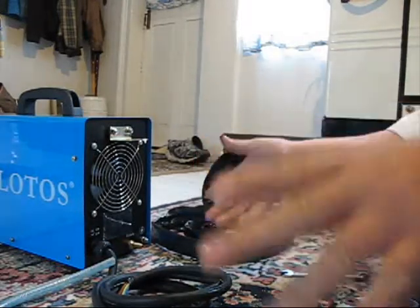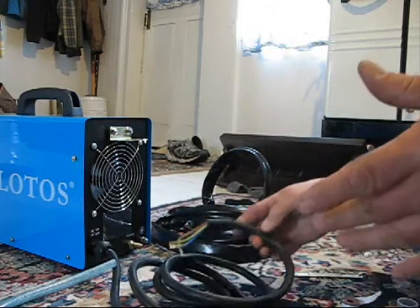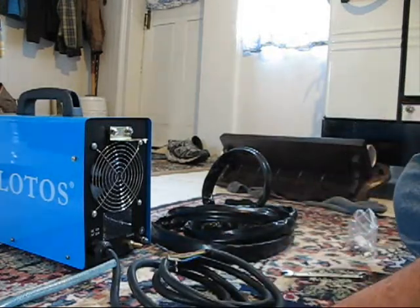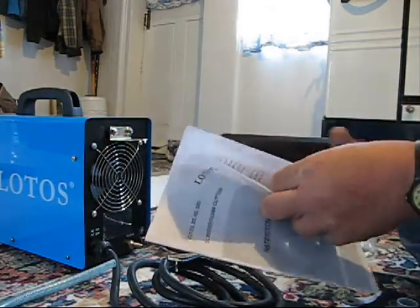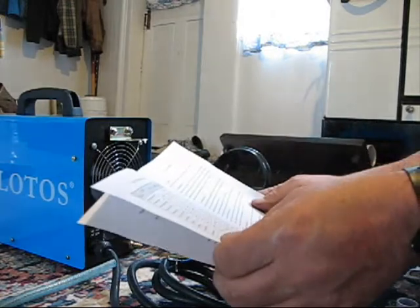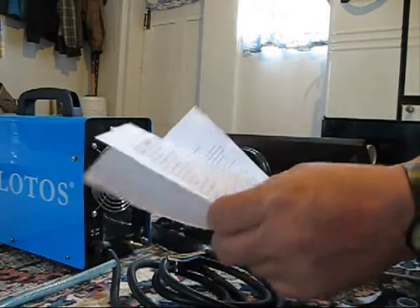I just arrived back home and my plasma burner was waiting for me. I want to hook it up and make sure it works. It's interesting — I found this with a lot of stuff you buy nowadays: the owner's manual says to unpack the box and make sure everything is included in accordance with the packing list, and there is no packing list.